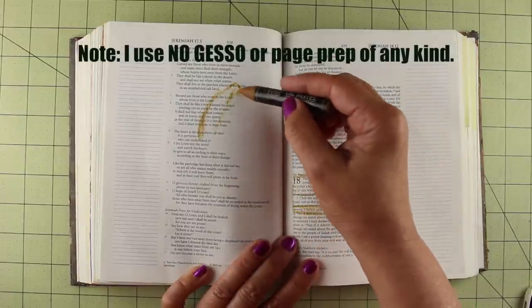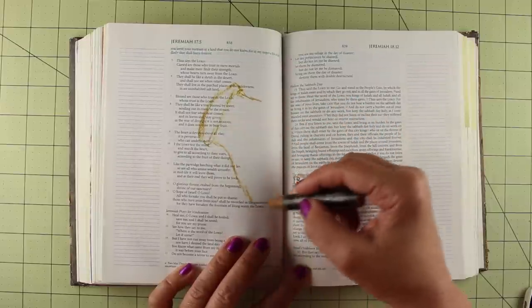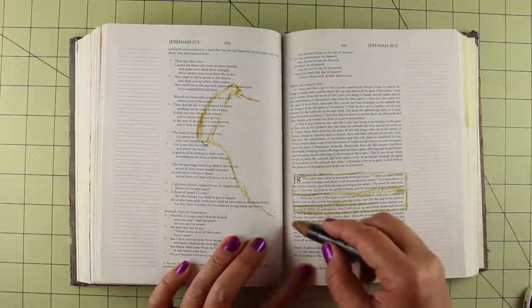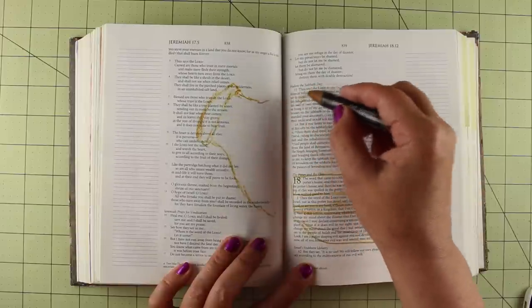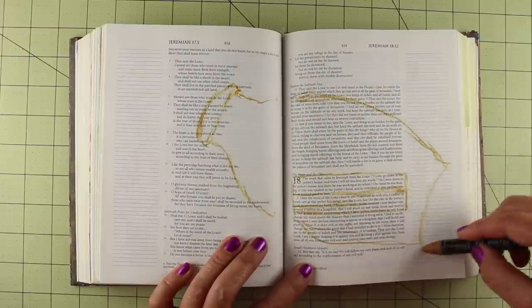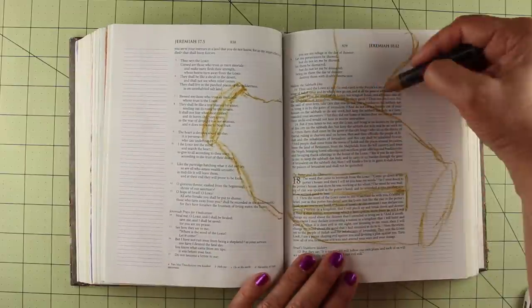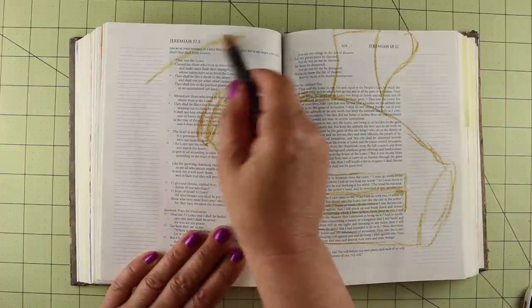I can sketch with these. They do have a point to them, and if you color with them on a regular basis on the side of the crayon, then they sort of self-sharpen — not really, but sort of self-sharpen — so you'll see that a lot of the coloring that I do throughout this, I color with the side of that point.